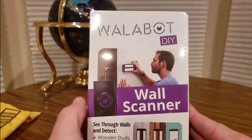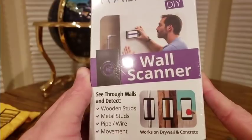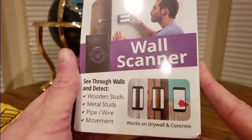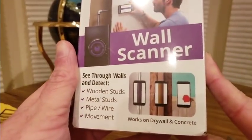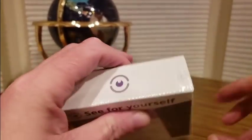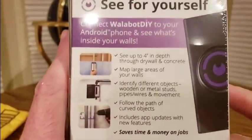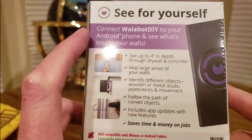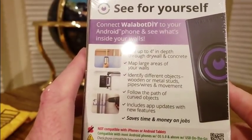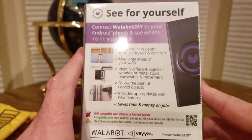Right here - the Wallabot Do It Yourself wall scanner. See through your walls and detect wooden studs, metal studs, pipe and wire, movement - so maybe some critters you could see. Works on drywall and concrete. This is only for Android - finally something for Android, not you Apple users out there. Android phones, four-inch depth through drywall and concrete. Map large areas of your walls, follow the path of curved objects.